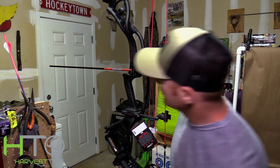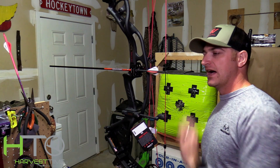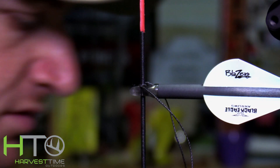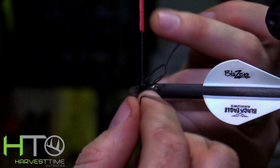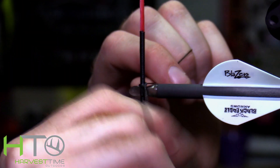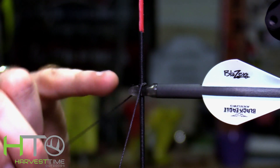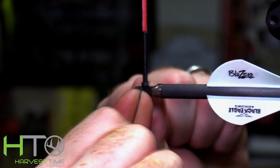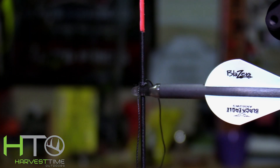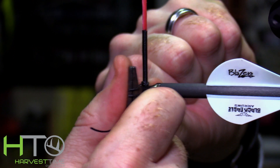It looks really good — right down the middle of the burger hole and perfectly level. Now I'm going to tie the nock sets. We tied the first overhand knot; now we tie a second overhand knot on the back of the string, bring it down on top of the first one, and tighten it down. Then tie a third overhand knot on top of that, dress it up, tighten it down. Take a pair of pliers to get it nice and seated so it won't move, then cut and burn it. Do the same on the bottom.